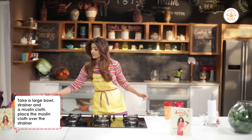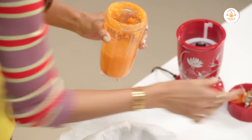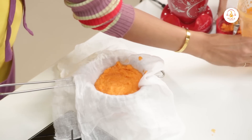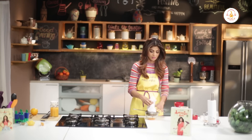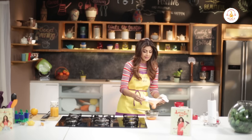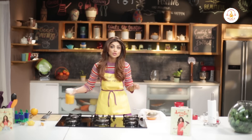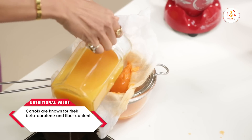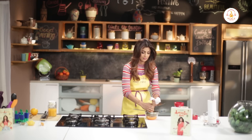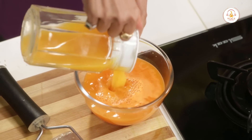Now take a muslin cloth and put it over the strainer. This still has a lot of flavor, so we add a bit of orange juice into it again and squeeze it. Then add the remaining orange juice into this juice.